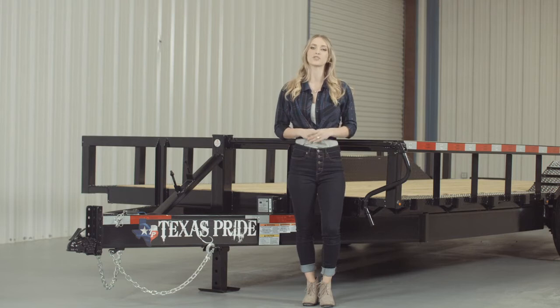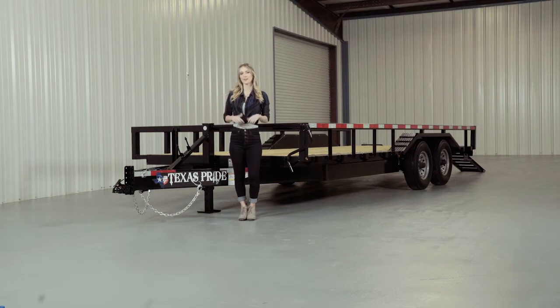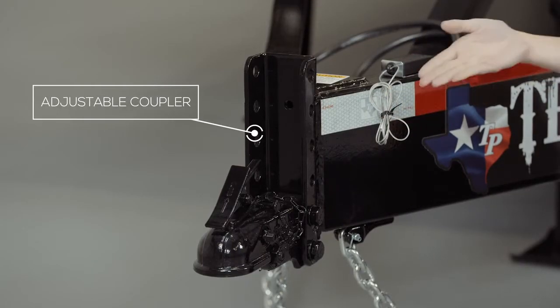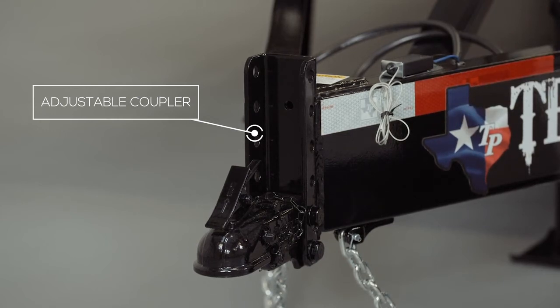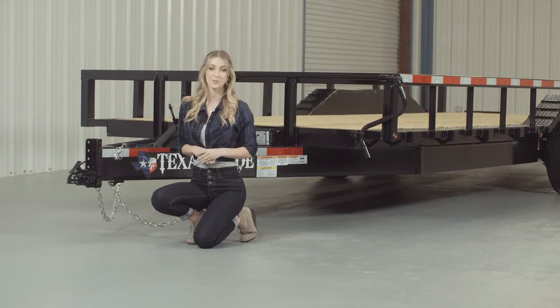This particular model features an extra wide deck with drive over fenders for loading larger equipment. Starting at the front, we have a forged 4-hole adjustable coupler that allows you to adjust the coupler height of your trailer to your truck evenly to ensure your trailer is level while going down the road.